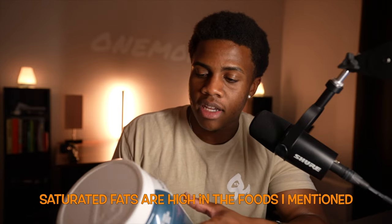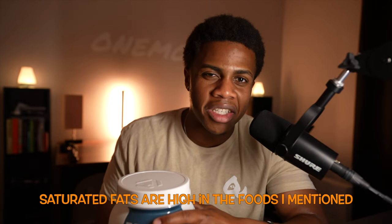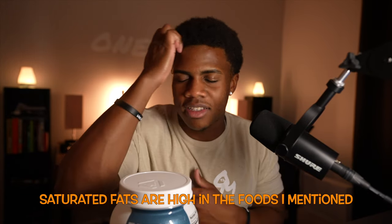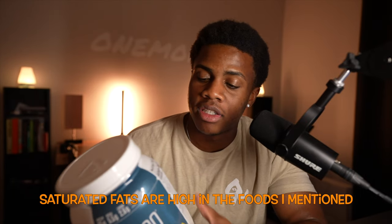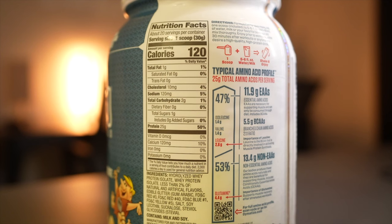Saturated fat comes from donuts, cookies, cakes — all those unnecessary fats you don't want on your body. This product has two grams of carbs, one gram of sugar, no added sugar, and 25 grams of protein. This thing is a beast.